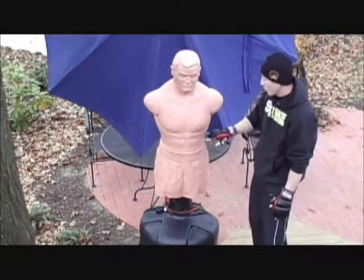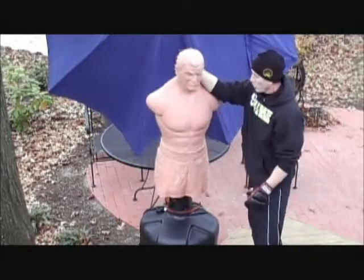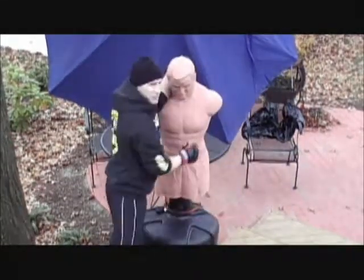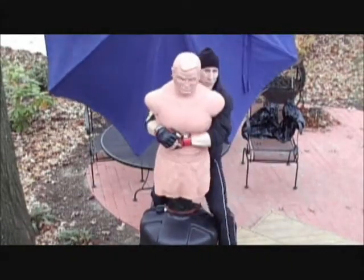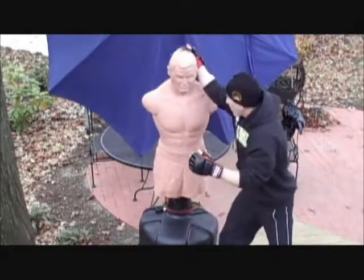Bob has a jawline, a beltline. He has floating ribs. You can pull on his head. You can clinch his neck for inside fighting. You can take Bob's back if you want to. You can shoot on Bob. Pop Bob's head.